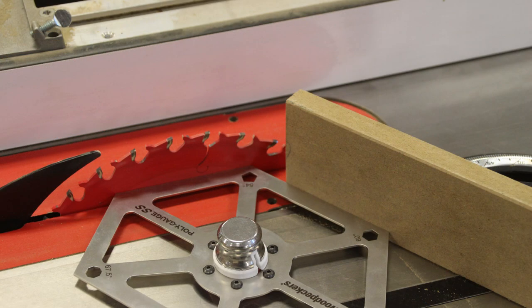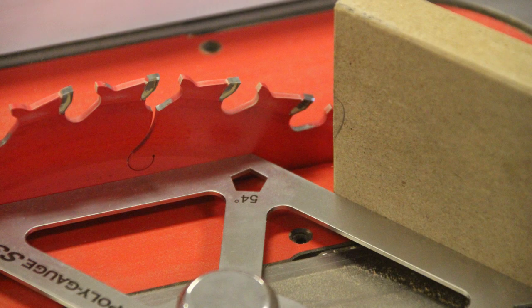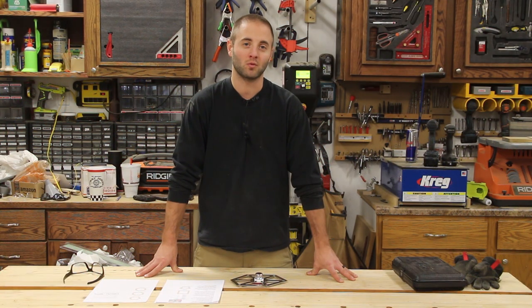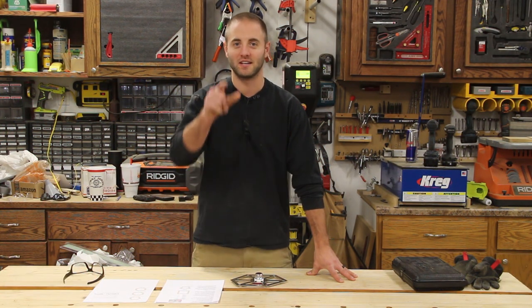Let me know below if you have any questions, comments, or concerns. Again, this is a one-time tool, so the order deadline is January 30th, 2017, and this unit is expected to ship May 2017. I'm Andy Glass with Workshop Addict — thanks for watching and I'll see you next time.